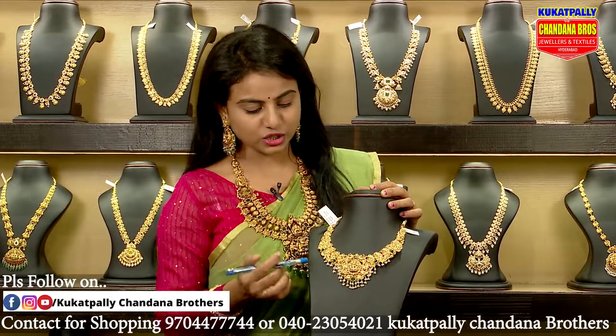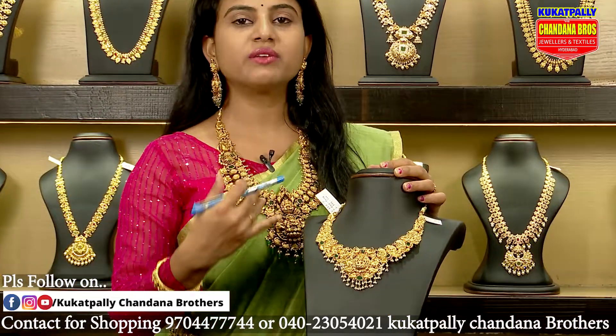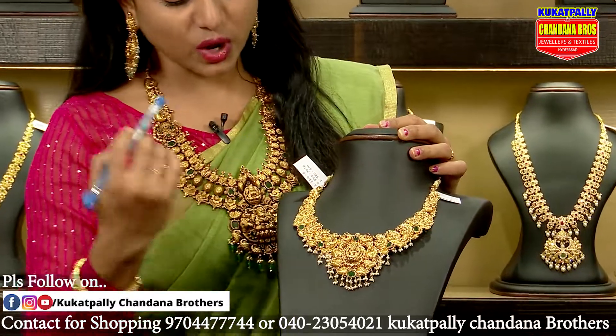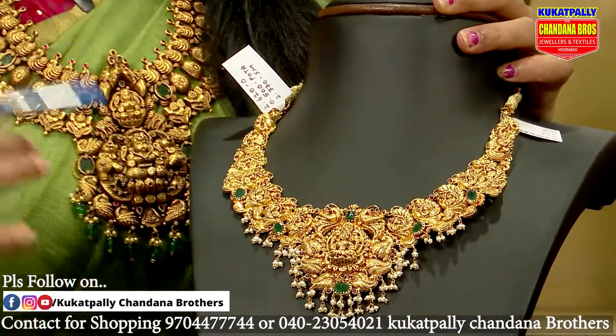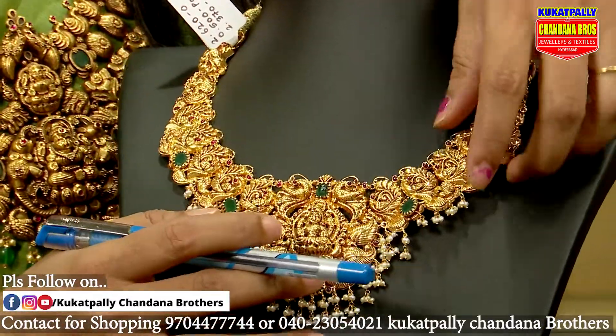Let's take a look at the necklace with a bright finish. We have a combination of the necklace with these sets. There are a lot of turns and there are bright finishes.